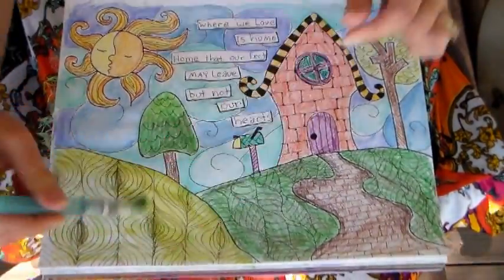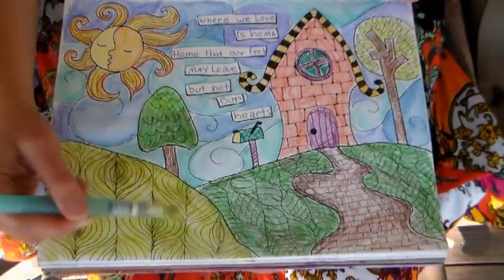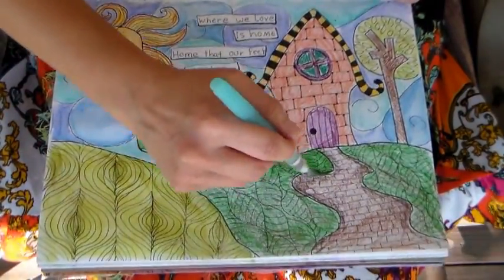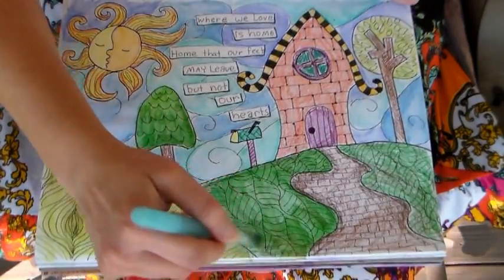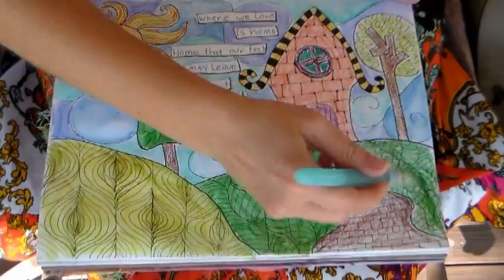There's just something so fun and fabulous and fascinating about adding water to water-soluble pencils — a triple-F threat! I'm basically just liquefying all the pigment that I've put down. It's so much fun.